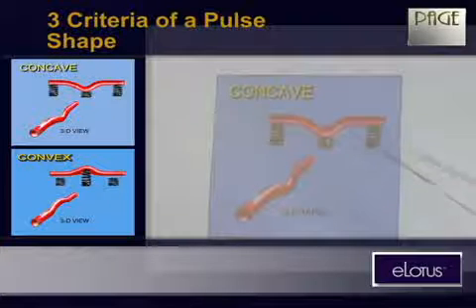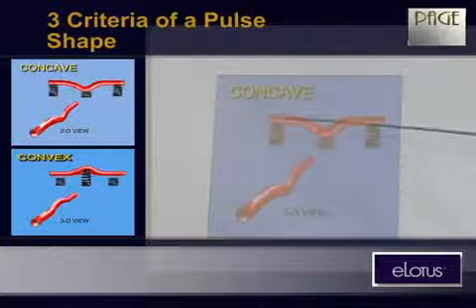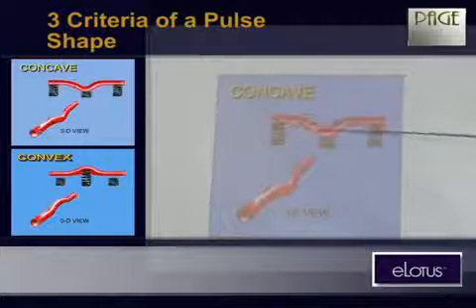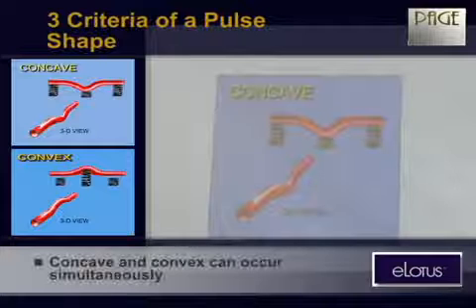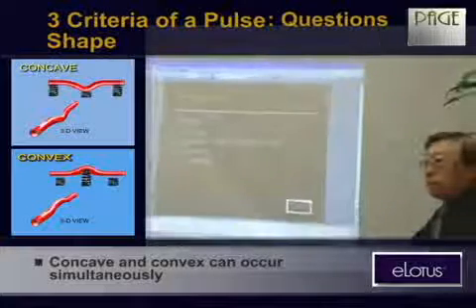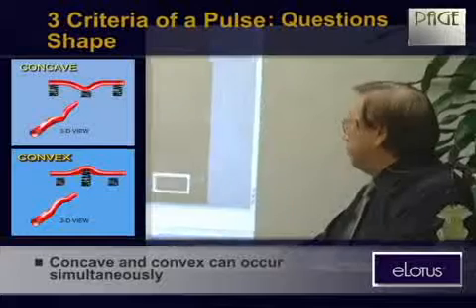I'm just showing that this might happen in a real pulse. Even though the pulse is supposed to be a straight vessel transferring blood, actually it can be like this — very unusual. Can the convex pulse and a concave pulse be together within one position? Yes, exactly — but how can that be? There's only one blood vessel.